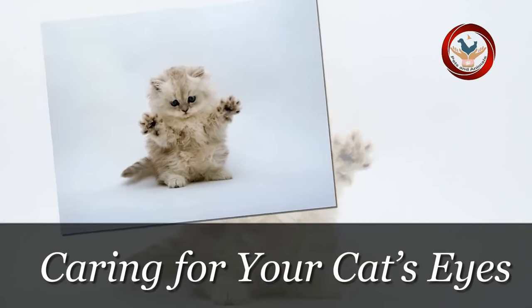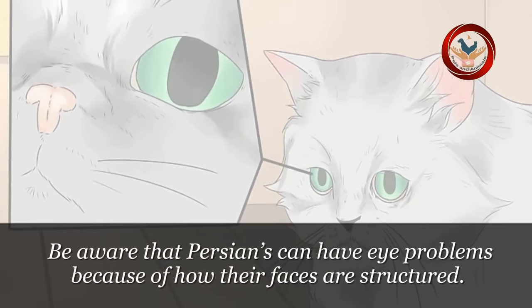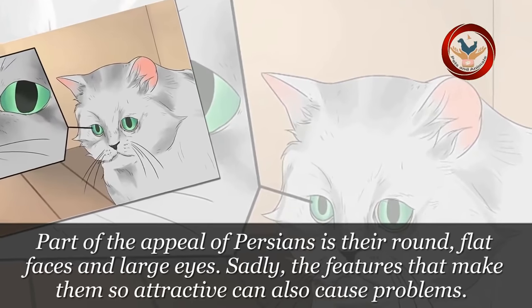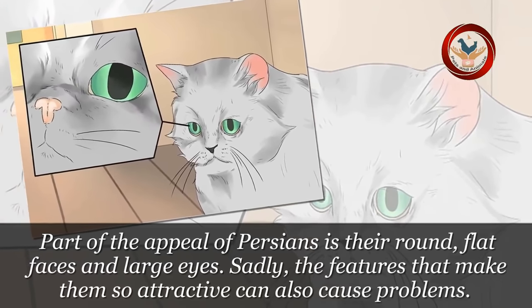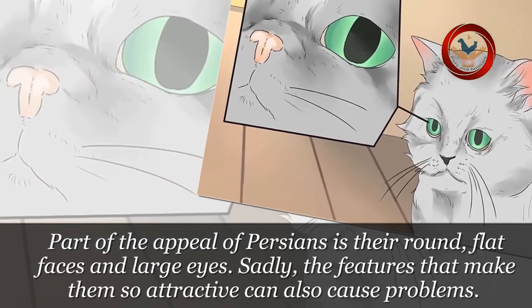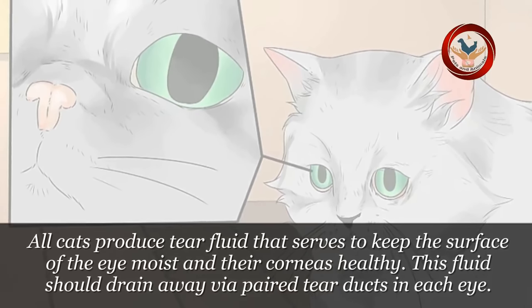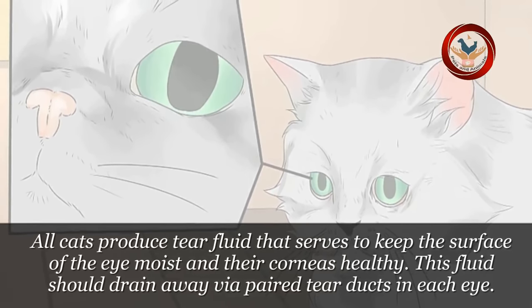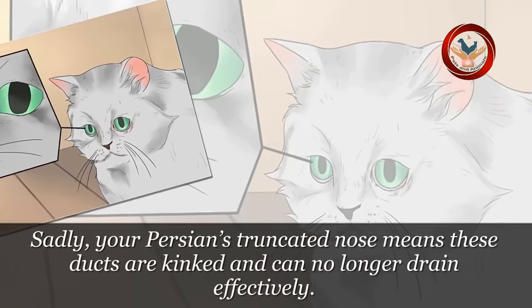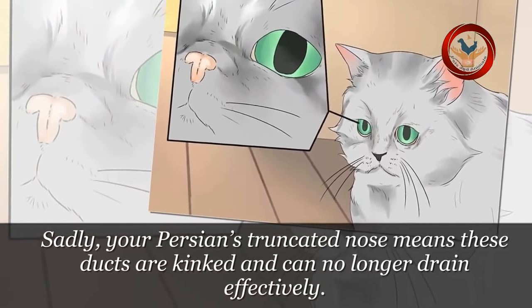Method 3: Caring for your cat's eyes. Step 1: Be aware that Persians can have eye problems because of how their faces are structured. Part of the appeal of Persians is their round, flat faces and large eyes. Sadly, the features that make them so attractive can also cause problems. All cats produce tear fluid that serves to keep the surface of the eye moist and their corneas healthy. This fluid should drain away via paired tear ducts in each eye. Sadly, your Persian's truncated nose means these ducts are kinked and can no longer drain effectively.